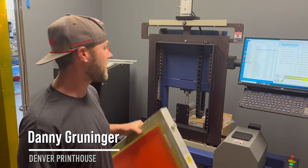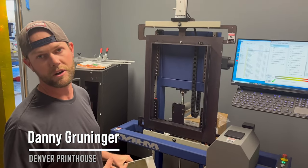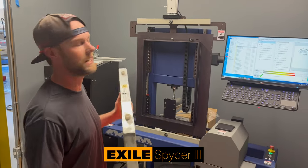Hey everyone, it's Danny with Denver Print House here. I just got the new Spider 3 from X Island and I wanted to show you guys how easy it is to use.